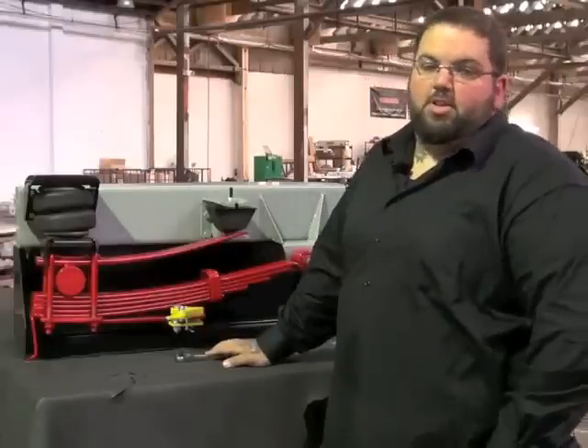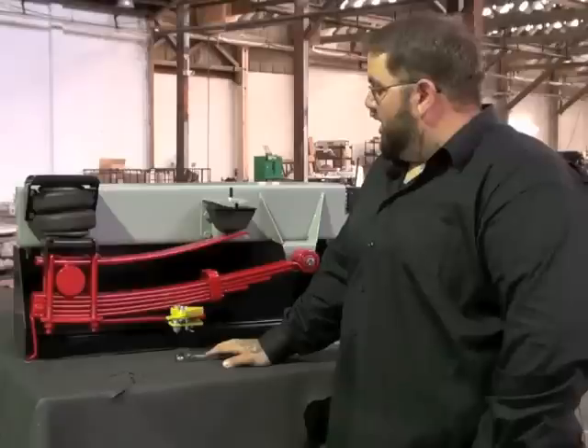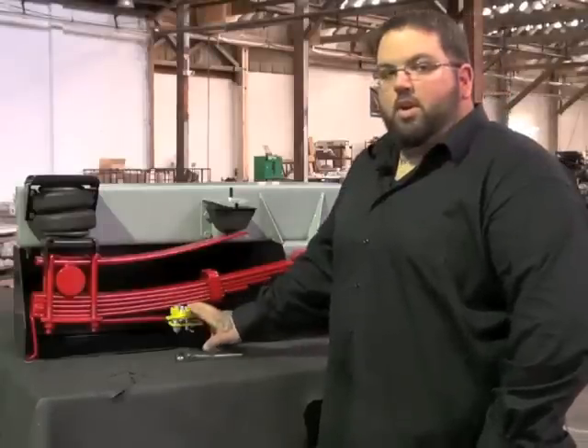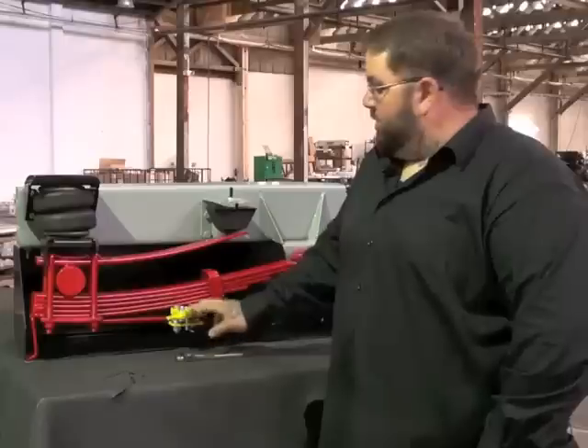This is Joel again from Torkelift International. I'm here to show you a quick demonstration of our new product, the A7310 Quick Disconnect Stable Load. This unit will work on any truck with a lower overload spring with a half-inch hole.